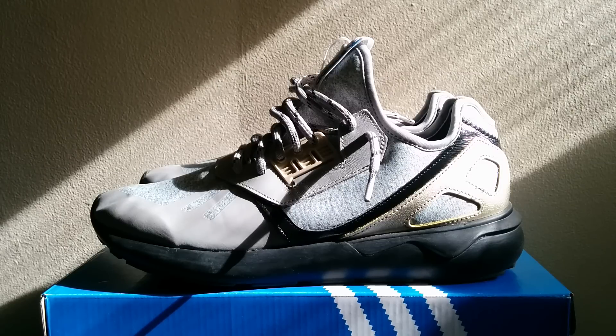Hi everybody. I'm here with a review of a casual shoe — kind of mixing things up a little bit. Normally I do basketball shoes for performance, but I wanted to go over these just in case anybody would be interested.